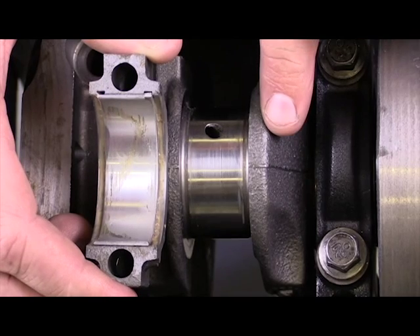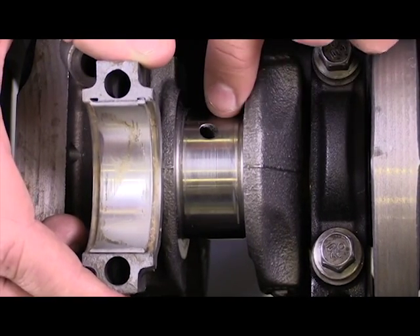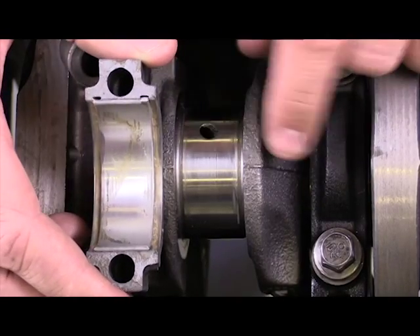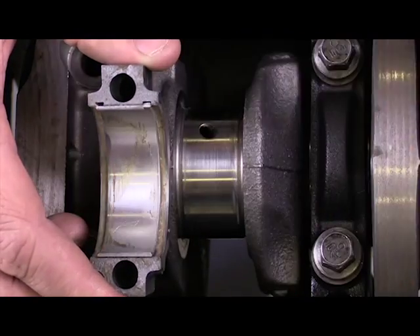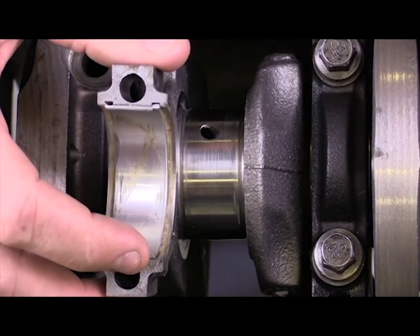During the compression process, the piston is slammed in this direction, rotating this member, and we want to be able to cushion that. So a small amount of oil film is present there to keep that from wearing down over time against the bearing.